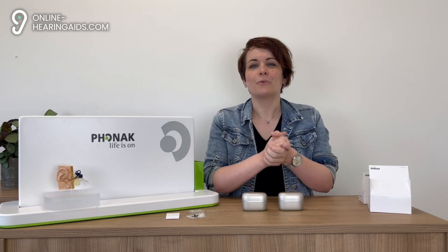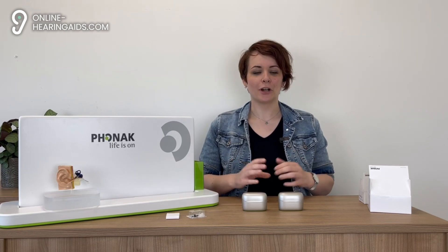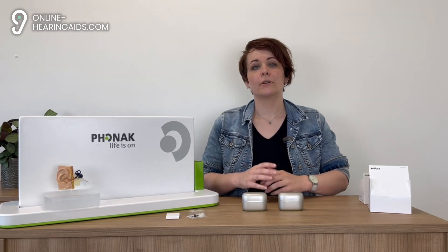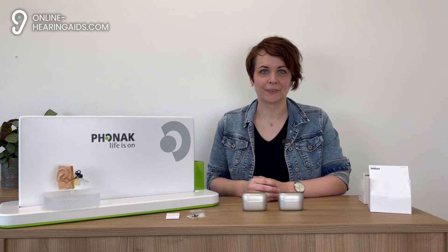For personal advice on which hearing aid is best for you, please feel free to contact our team of hearing care professionals at Online Hearing Aids. That was our unboxing video and the first impression of the Phonak Audeo Infineo R and the Sphere Infineo R. Phonak is also coming out later this year with the Phonak Verto Infineo R, which is a rechargeable in-the-ear model. Of course we will also make an unboxing video for that as well. Want to stay up to date? Don't forget to subscribe to our channel.